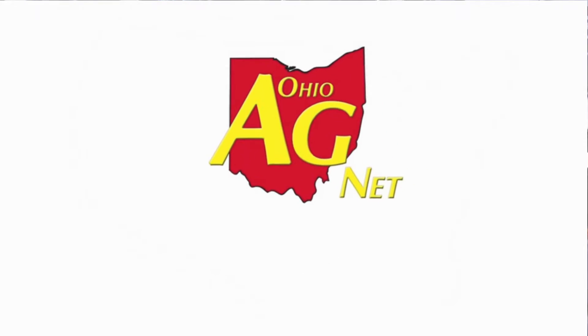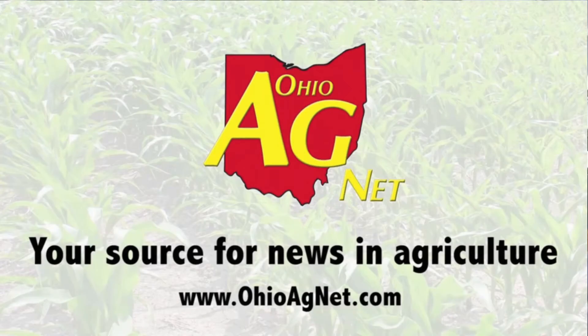We're at Fenning Equipment in Coldwater, Ohio, and joining me is Adam Fenning. Adam, behind us is a very, very tall sprayer — this is the Hagee. You've been using it for quite some time, and in a cover crop scenario it's got some versatility. Tell us more about that and why it works.